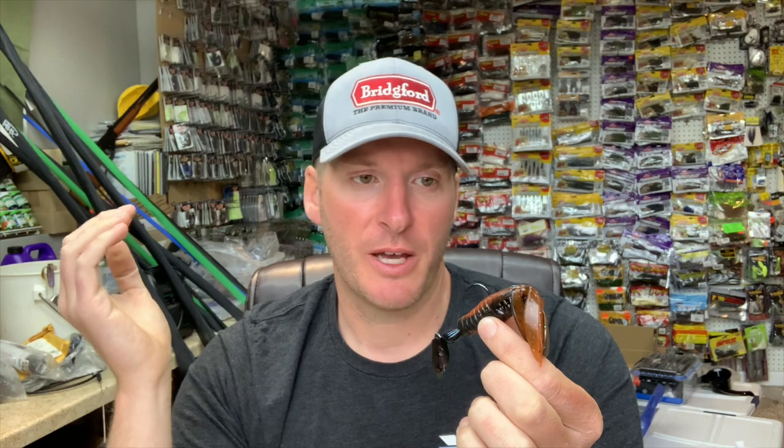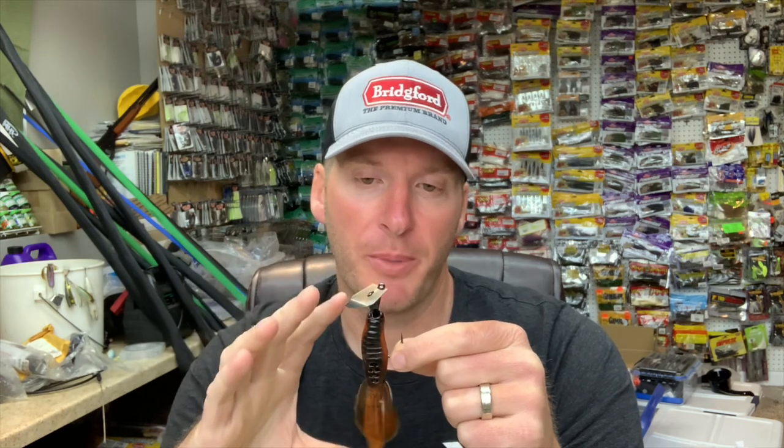Taking the skirt off gives this bait a completely different appearance, and it's something that fish don't see as much when they're in a body of water that has consistently had people throwing vibrating jigs. I'd recommend it — definitely give it a try. I also think it's a better smallmouth and spotted bass bait without the skirt. I don't know if it's because it's more compact, giving the fish something smaller they can eat better, which results in better hookups.